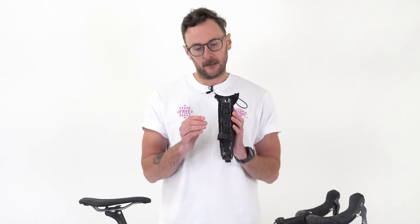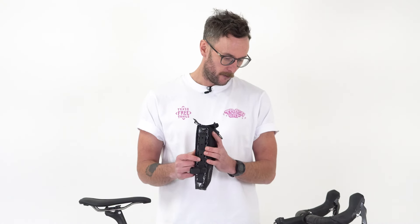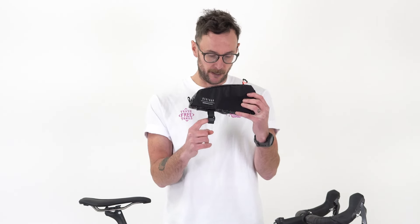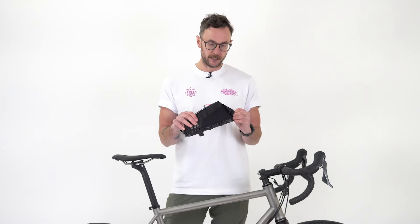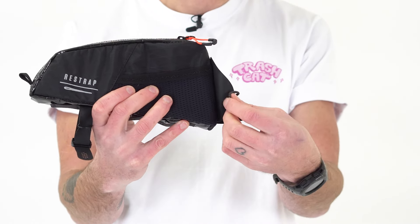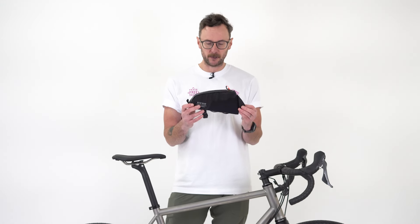There are two attachment options, both available on the same bag. We've got standard 64mm spaced holes which work perfectly if your frame has bosses already on the top tube. If it doesn't, the bag also comes with a fast strap which you can just attach to the frame. The fast strap can be moved to any of three points so you can tailor it to your specific frame. In addition to either of those mounting approaches, there's also an elastic band which stretches around the top tube and clips into place to hold everything super stable.